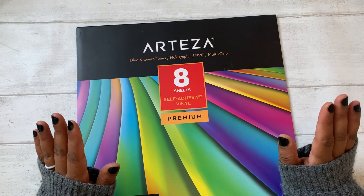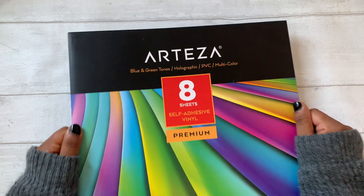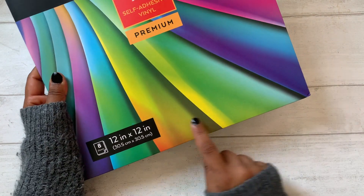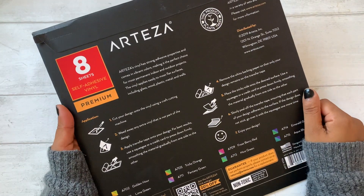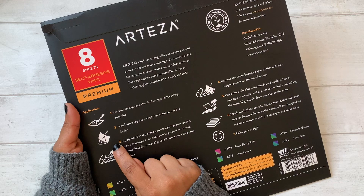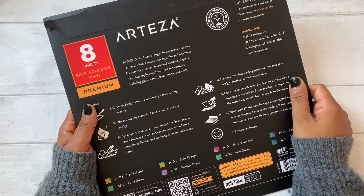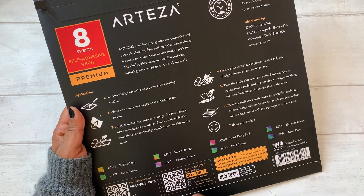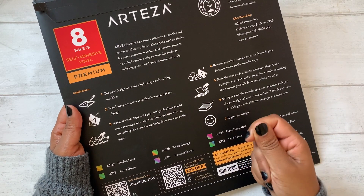The people at Arteza were kind enough to send me some of their self-adhesive vinyl to show you guys how I use my Silhouette machine to cut vinyls. These are 12 by 12 inch sheets and they come in different colors - this is the blue and green one. The reason I like this brand is that they are very very strong. I have a mug I'll show you in a minute, and unless you're using permanent vinyl, when you wash it it will come off. If you're looking for vinyl just for craft projects or for your planner, you don't need to find permanent vinyl, but I do find this quality is really easy to work with - easy to weed out, which I'll show you what that means.